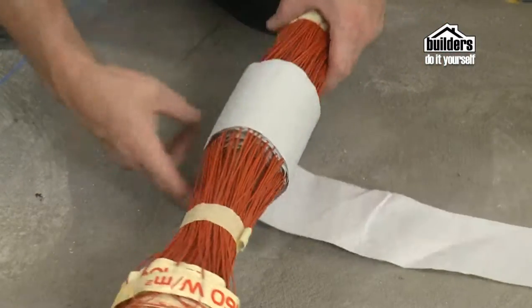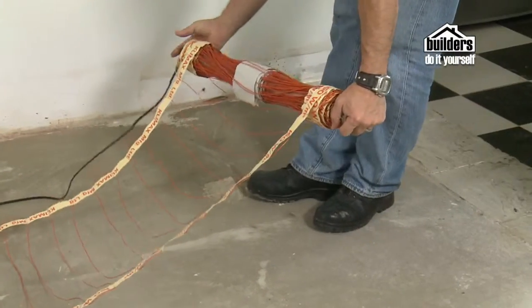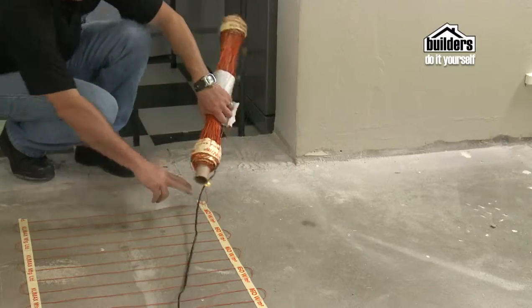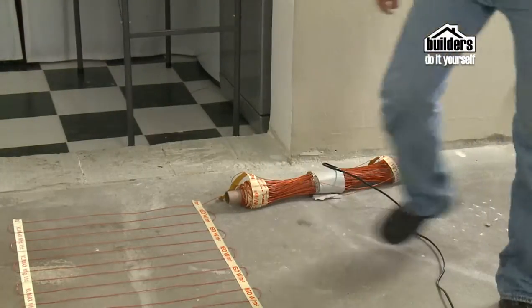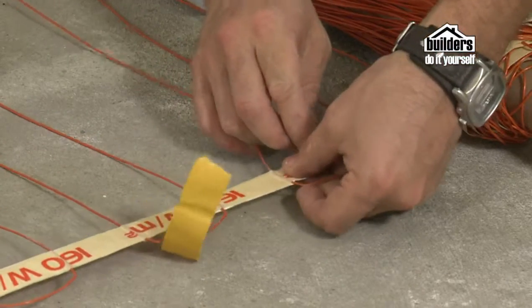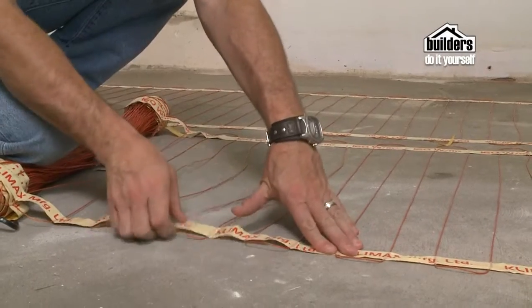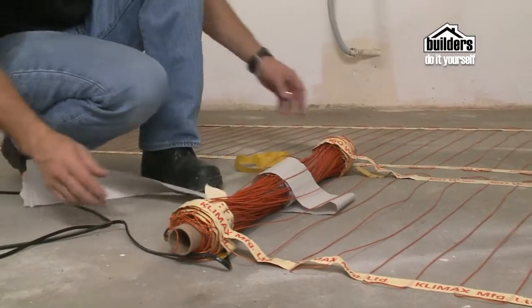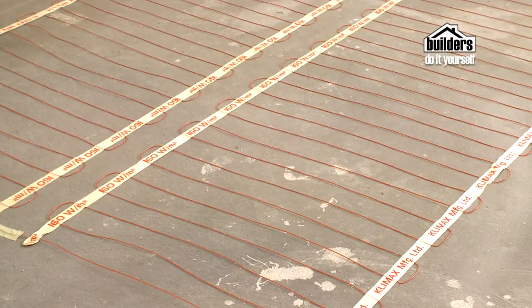Lay down the element as per plan. Cut the tapes where necessary to lay the element with a gap of 50mm between the wires. Do not walk on the element or damage it — if you need to walk on it, lay cardboard down first before treading. Pull the wax paper off one side of the double-sided tape a little at a time and stick to the floor, keeping it straight. Do the same to the other side to keep the element straight and under slight tension. Never cross the wires or lay them less than 50mm apart.